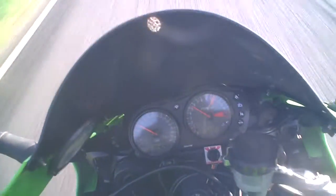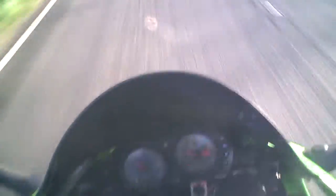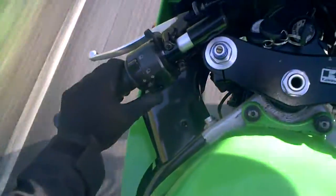A small acceleration test to make sure it accelerates on all four cylinders, which it does. I take my hands off the handlebars to see that it goes nice and straight.